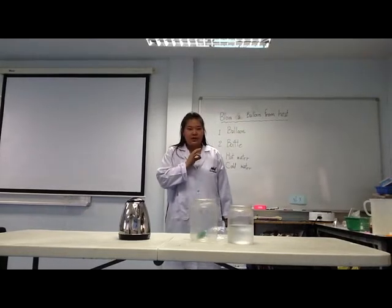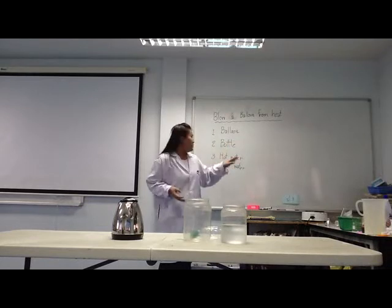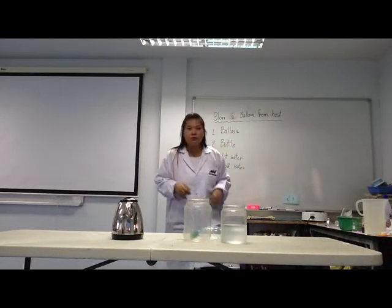In this experiment, I will need one balloon, two bottles, three hot bottles, and four cool water.